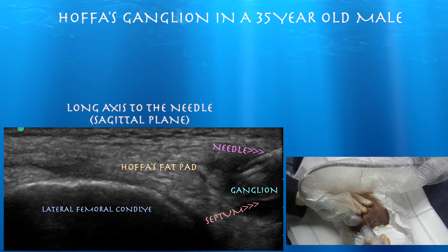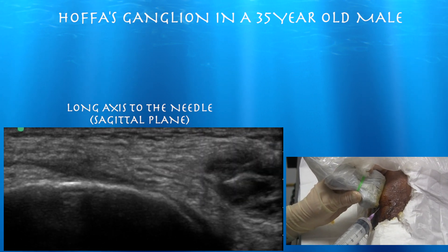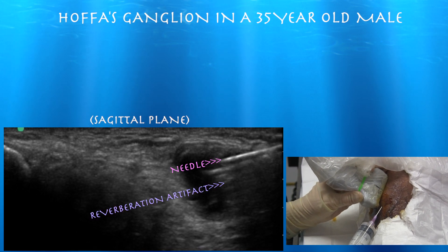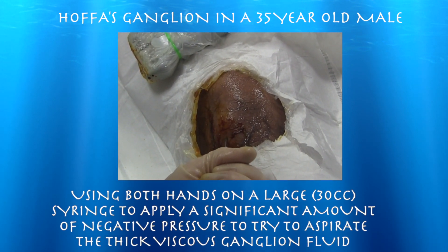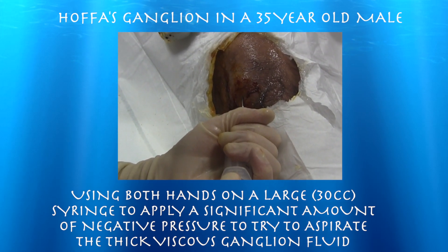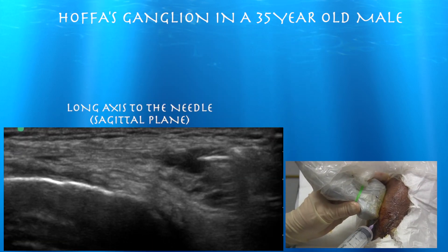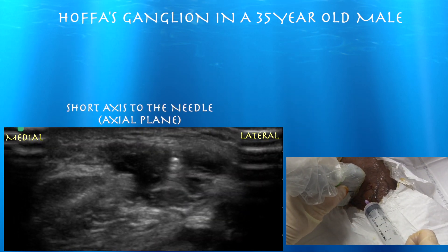Here we are — we can easily see the needle within the ganglion itself, basically just trying to go for the biggest part of it initially. It's a nice reverberation artifact from the needle. Here I just use a large 30cc syringe to try to get a lot of negative suction to get the thick fluid out, but it didn't really do much. So at that point my thinking was just trying to break up the walls of it and hopefully it will kind of soften up and shrink over time.